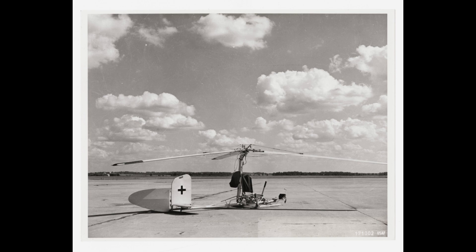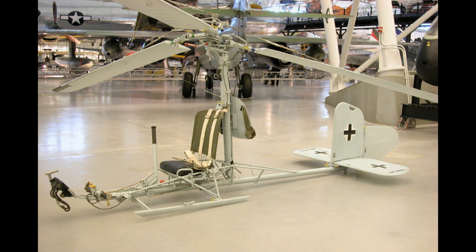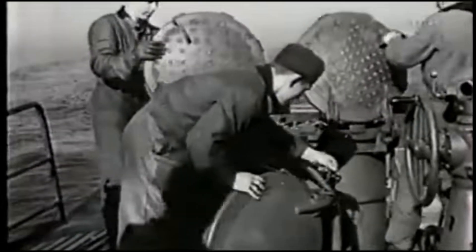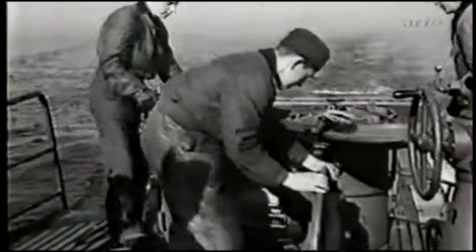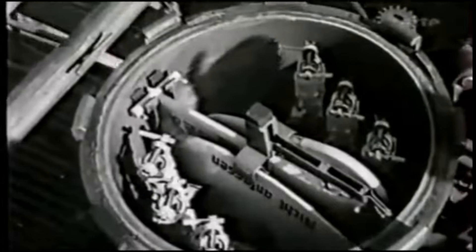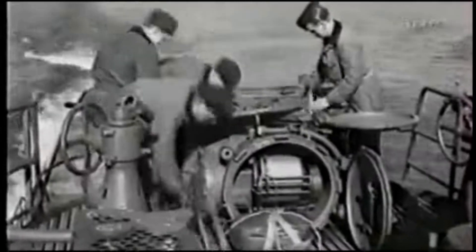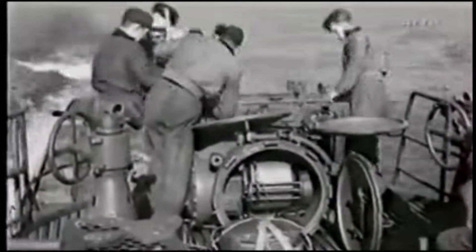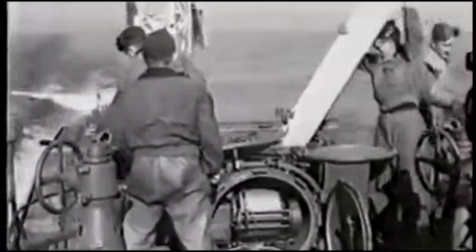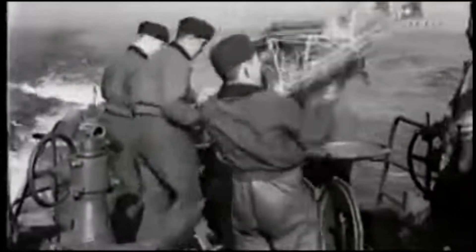Focke-Achgelis proposed a clever design. The FA-330 was fast to fabricate, easy to store on a U-boat, and weighed so little that four men could comfortably hoist the entire machine and assemble it on deck in less than five minutes. The FA-330 was towed in two tubes of less than four meters length, about 13 feet, built vertically into the U-boat's conning tower.